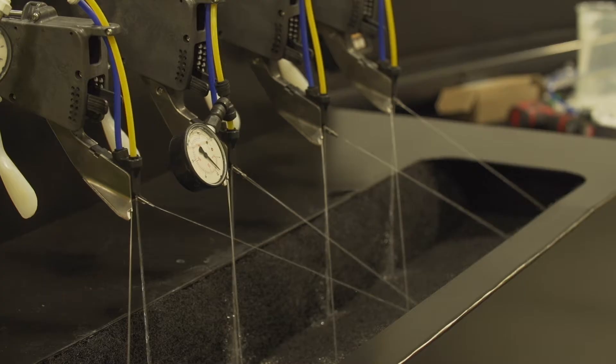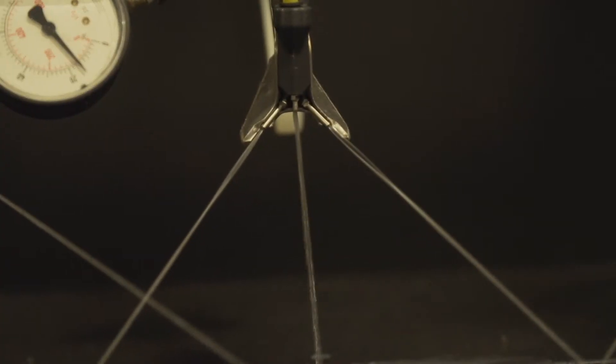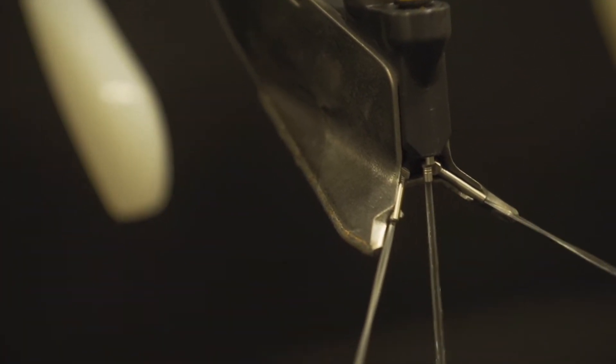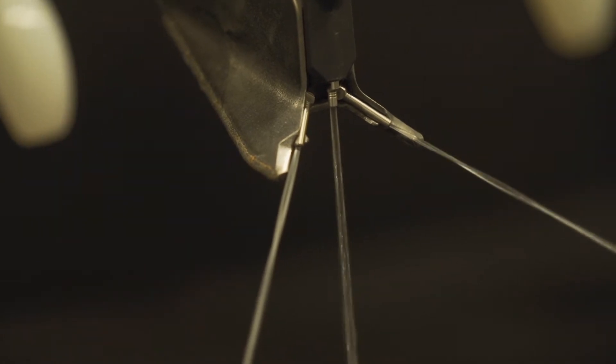FurroJet is an in-furrow liquid attachment that places three bands of liquid — one on the seed and then one on each side of the furrow, three quarters of an inch away. That liquid placement was designed for optimized nutrient uptake, as well as plant protection with insecticides and fungicides. Between FurroJet and VApply HD, these are new technologies that help unlock the plant's yield potential by better managing protection and nutrition for that plant.